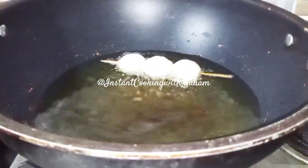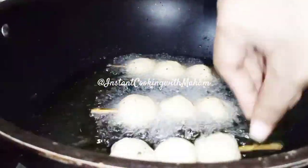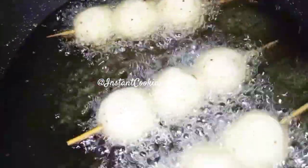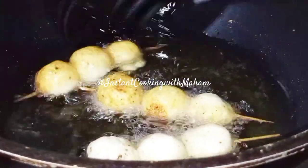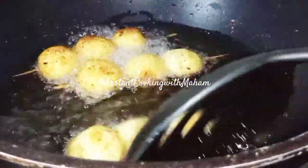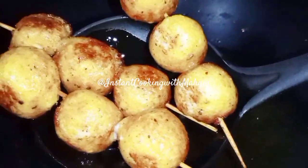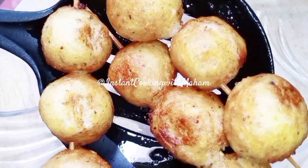We have made a pan and put oil in the pan. We will put the sticks in the pan and cook them until done.